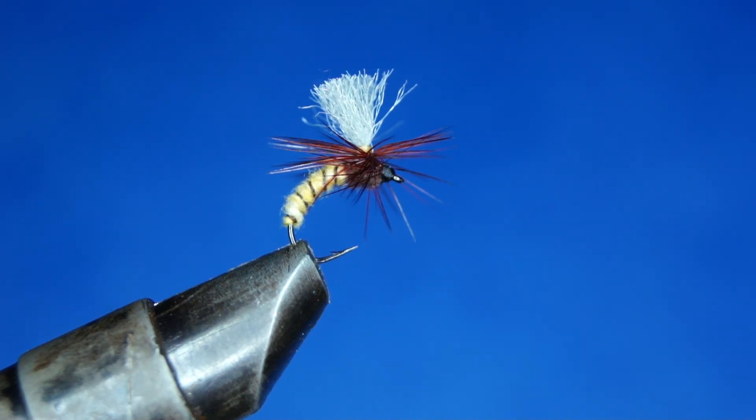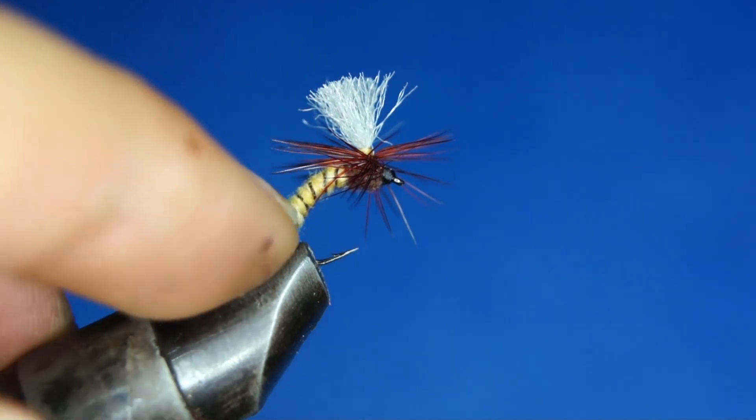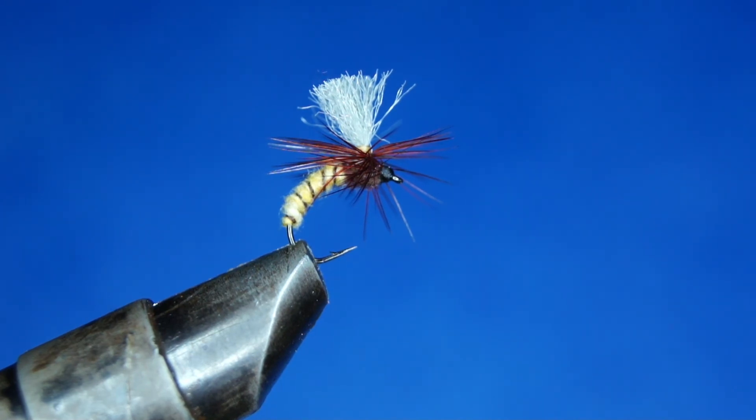It was originally invented by Hans van Klinken. That's how I like to tie my Klinkhamers — it seems to fish very well. Please remember to go visit my Facebook page, Arctic Riverside Fly Fishing. I'll be posting all my videos there so please follow me. And of course subscribe to my YouTube channel if you like these videos. Alright, that's it — thanks for watching.